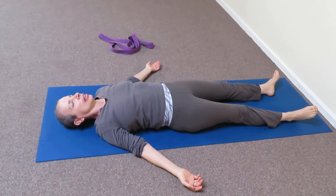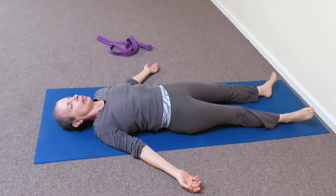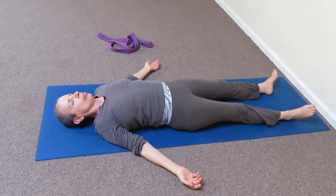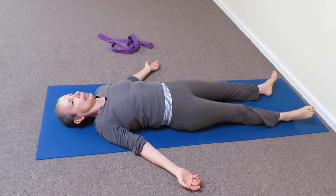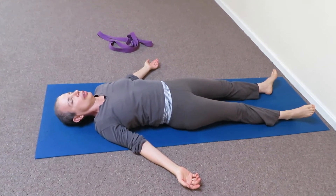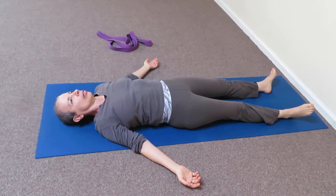The classical shavasana is just done on the mat with no supports. Your arms are about 45 degree angle away from your body, arms facing up. Your feet are loose, your legs are on the floor, turning out.